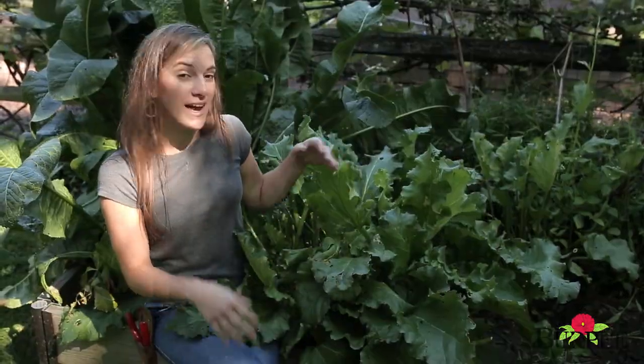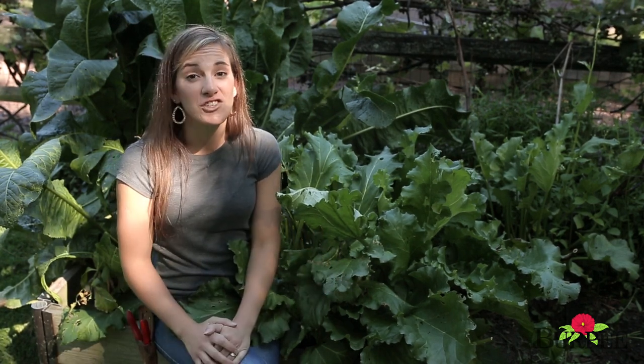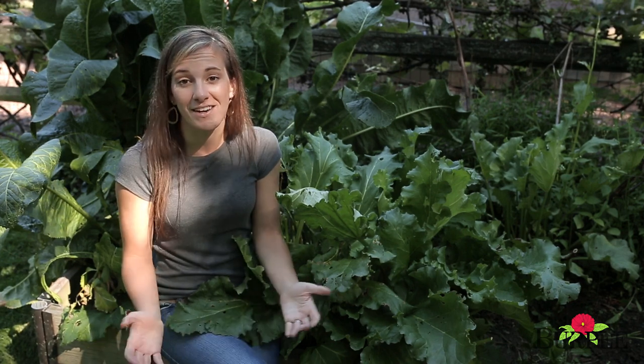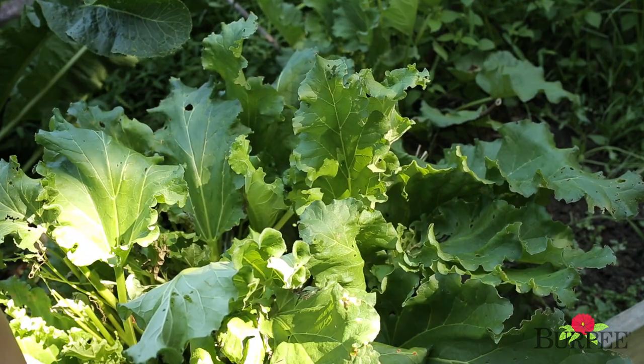Rhubarb is a perennial vegetable with an almost cult-like following. It's legendary for its use in pies, jams, jellies, and even ice cream. Rhubarb is super easy for any home gardener to grow and can be planted in the spring or the fall. It prefers full sun and loose, well-drained soil and to be planted in an area that won't be disturbed over the years. Whether you've selected to grow roots or plants, the planting technique is the same — you'll put them in the ground spaced two to three feet in every direction.